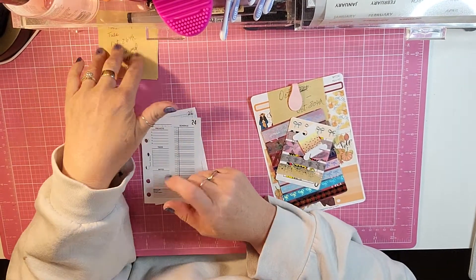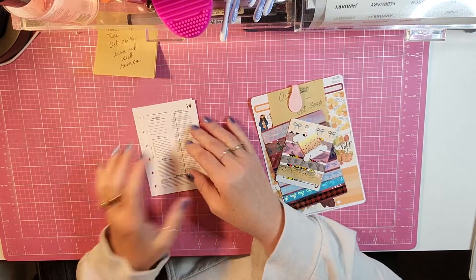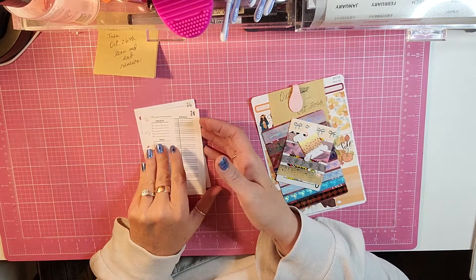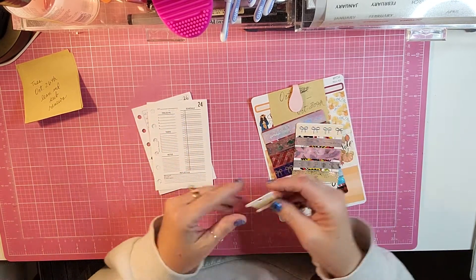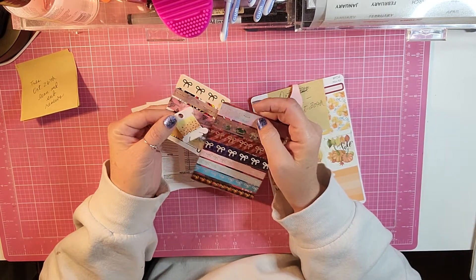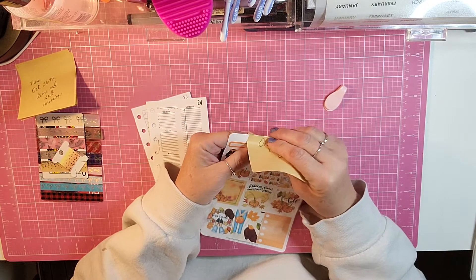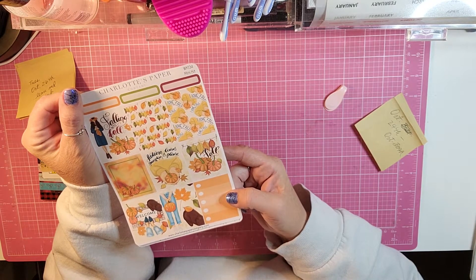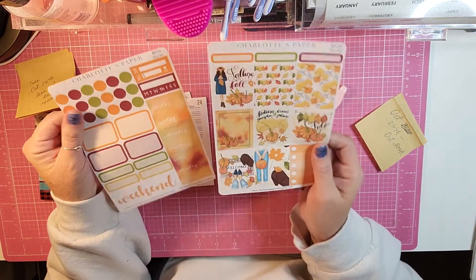Hello and welcome back to my channel. I am back today with a plan with me in my pocket Moterm rings planner, and I'm planning for the week of the 24th through October 30th. I have all my appointments already in my planner. I've chosen just a couple of sample washies — I think these are all from Simply Gilded — and this week I'm using a mini kit from Charlotte's Paper Company, I think it's her Falling Into Fall or I Love Fall kit. It's just a two-page mini kit.